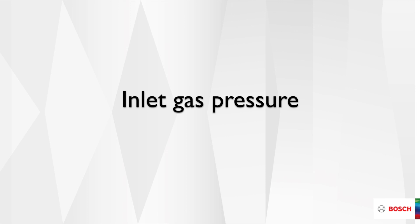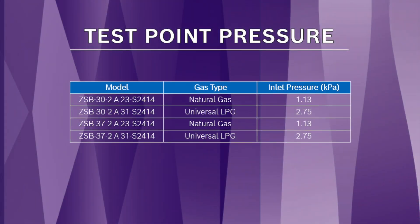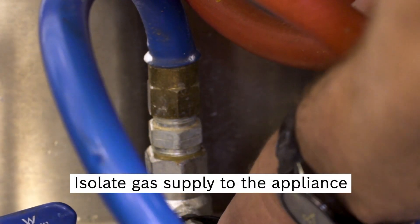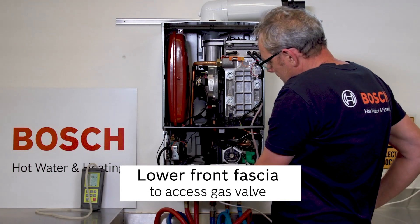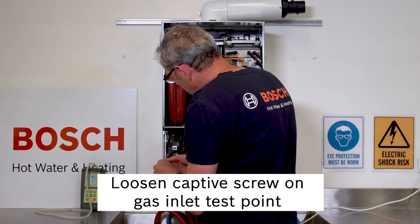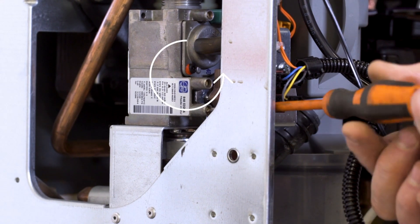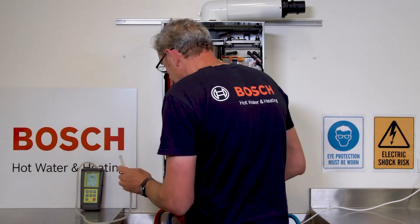The most important part of commissioning the Bosch Condense 5000 is to ensure the correct gas pressure is supplied to the gas valve. To test the correct gas inlet pressure, first isolate the gas supply and then lower the front fascia. Locate the gas valve inlet test point and loosen the captive screw. Attach the manometer.